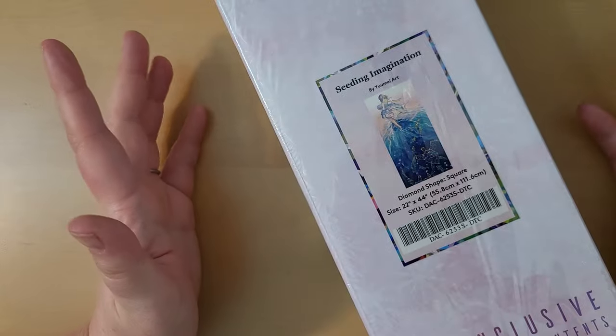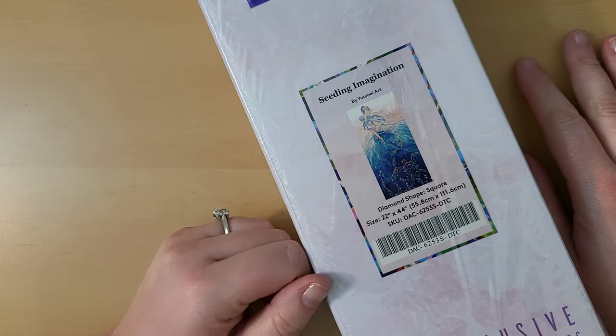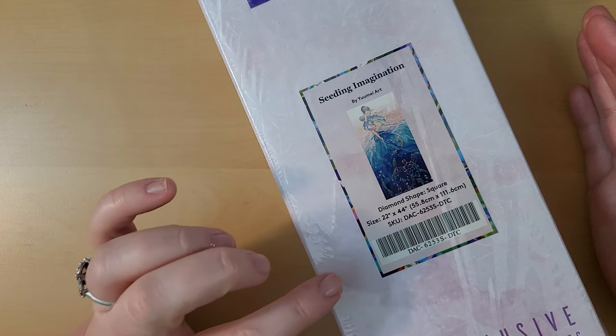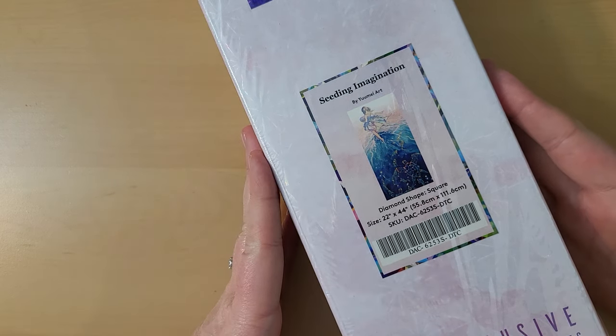Hello my friends! Welcome back to my channel, or welcome if you are new. My name is Lexi and today we're doing an unboxing. This is from Diamond Art Club — it is 'Seeding Imagination' and the artwork is by Yumae Art.